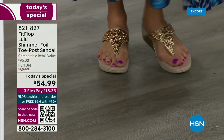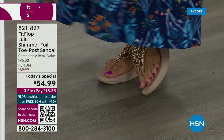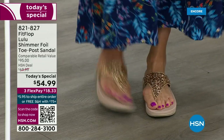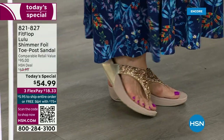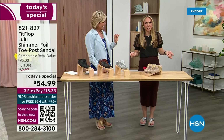I'm wearing the gold — absolutely love it. It was so fun getting ready for the show today because I went and had a little pedicure getting ready for summer. I tell my husband that often — I say I have to, it's for work, I have to show off. He's like, 'Are you even doing a Today's Special this month?' I'm like, it doesn't matter because I'm still wearing my FitFlop.